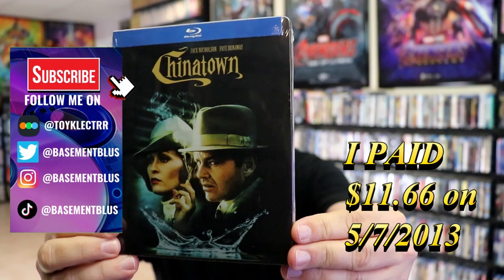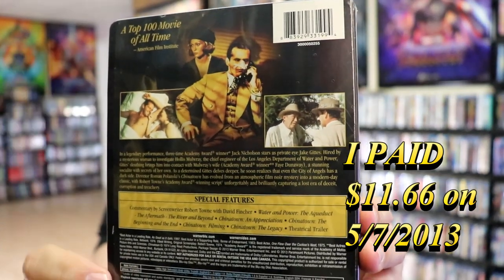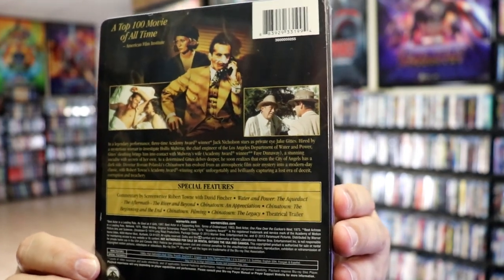Here's the front, and here's the back. If you'd like to read up on it and check out these special features, you can go ahead and pause and do so. I'm going to go ahead and remove this from the wrapper and we can take a close look at this steelbook.